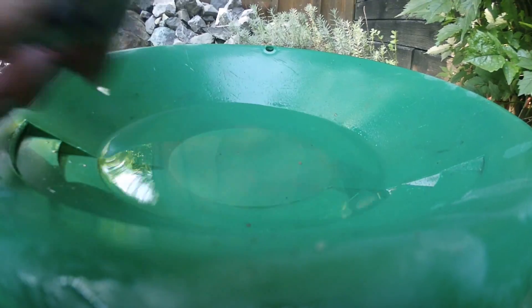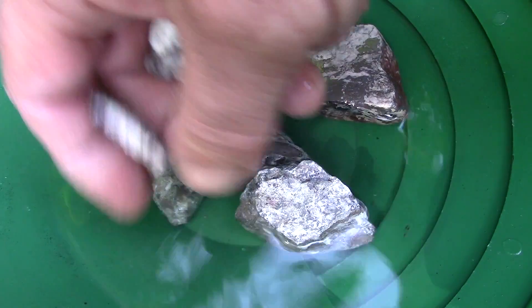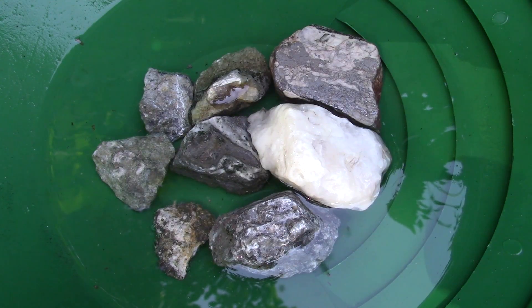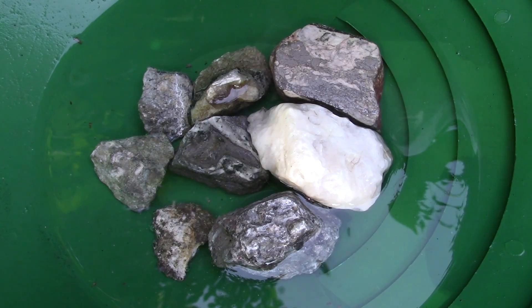We just have clean water. Let's add our rock and slowly add muriatic acid and watch them dissolve away.